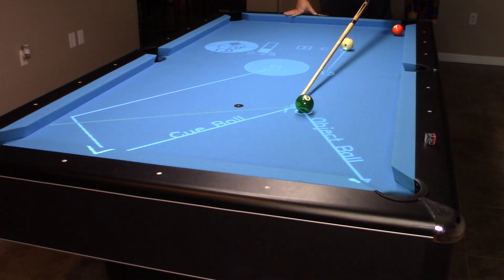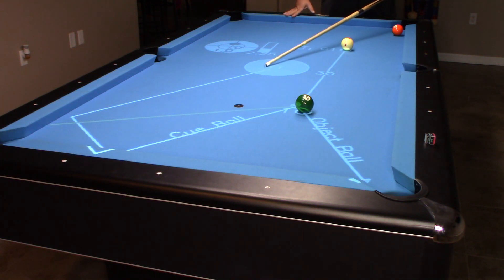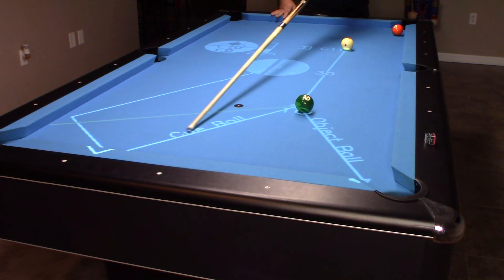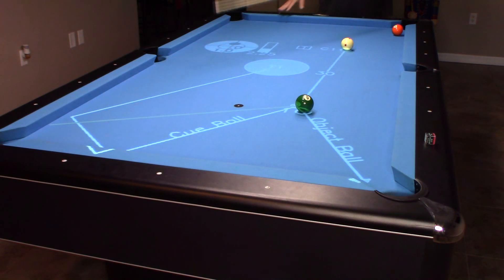So we're going to go ahead, and as you can see in the diagram, I'm going to use one tip of follow and try to get in this target zone right over here — that's my shape zone. By using the follow, I'm changing the cue ball path after it makes contact with the object ball. You can see the line going into the rail, second rail, and back out this way. Let's go ahead and execute the shot.